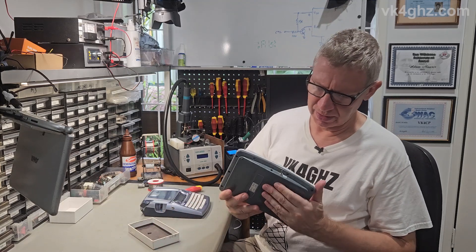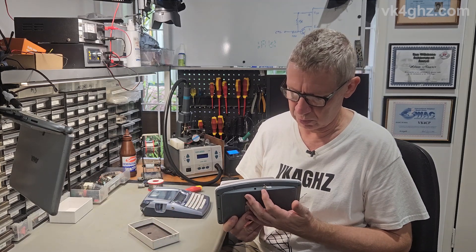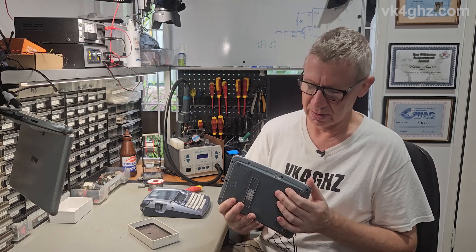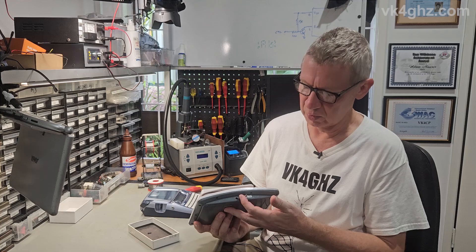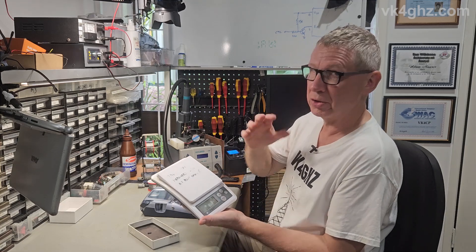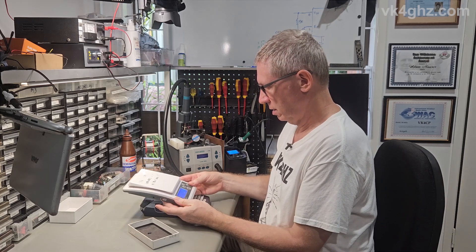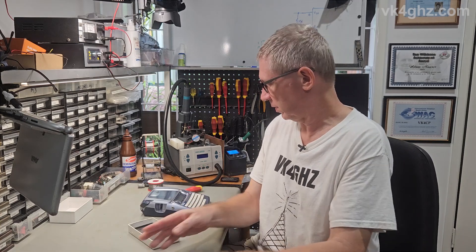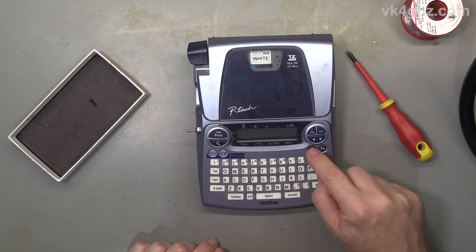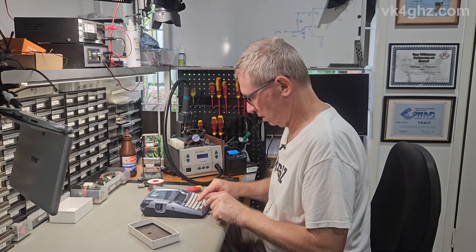These are the kitchen scales I did — the trick is just to find a convenient spot to mount the switch, make sure you've got room behind there for the actual switch body itself. The principle is the same: turn it on, then you can use the existing power switch. This thing used to chew batteries, but now you just actually turn it off. Same thing with this — on position, use the device's own switch. On that note, I'll see you in the next one. Cheers!